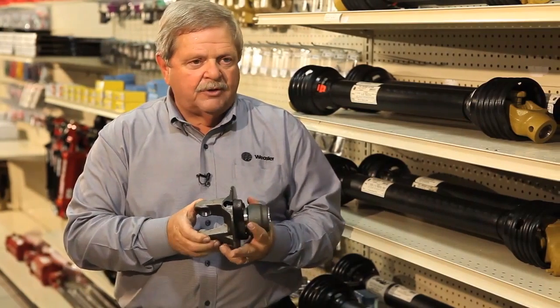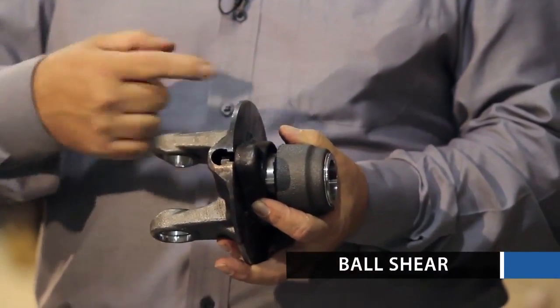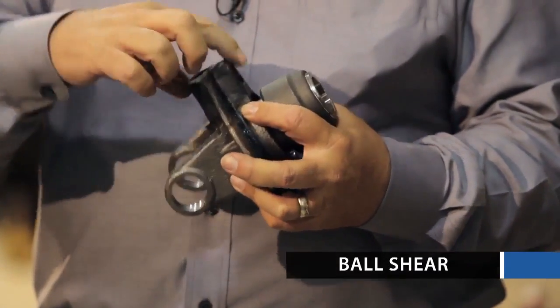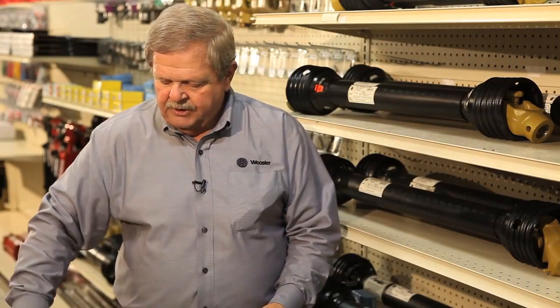The next clutch we have is a shear bolt clutch. You find this on augers a lot. It actually has a bolt in here — if this bolt shears, the clutch doesn't come apart, it just lets it turn. Then to replace the bolt, you come right back in here, put the bolt in, add the nut, tighten it back up, and you're ready to go again.